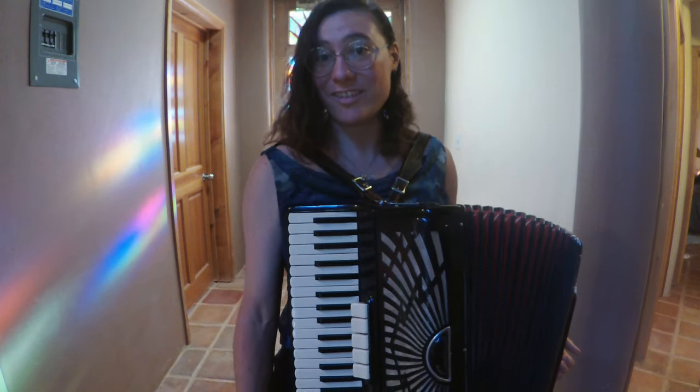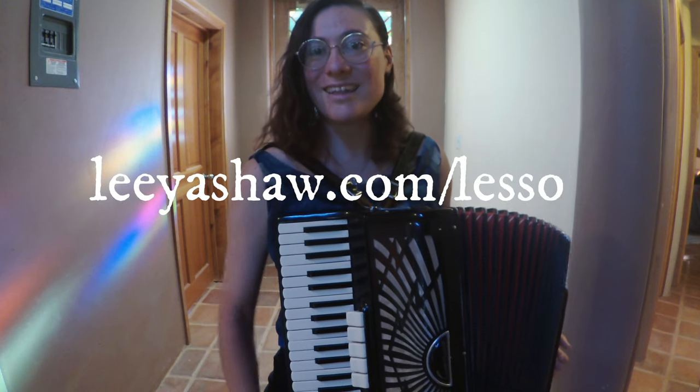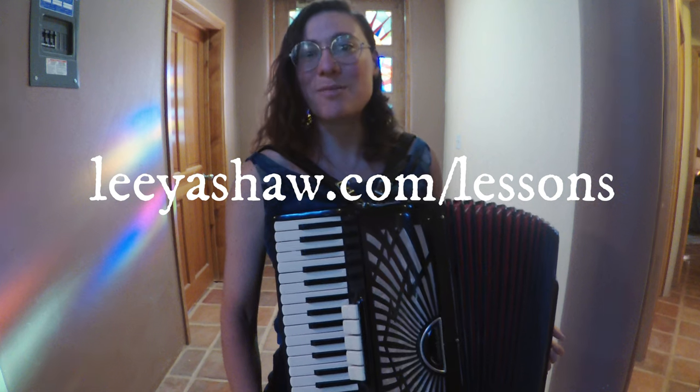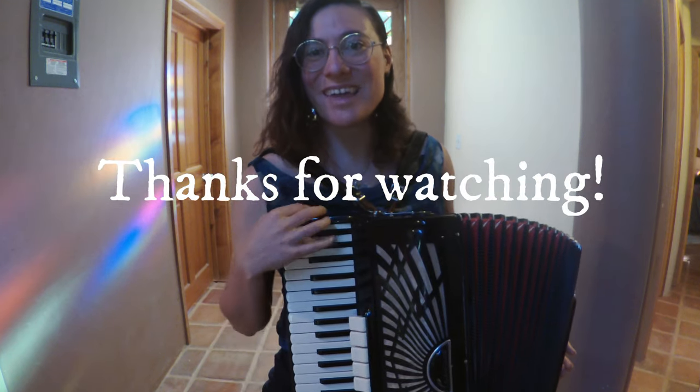So if you have any more questions on anything I've covered in this video, I would love to hear from you because I teach online accordion lessons to people all over the world. I look forward to meeting you — so have fun!